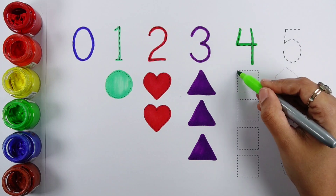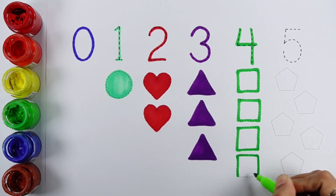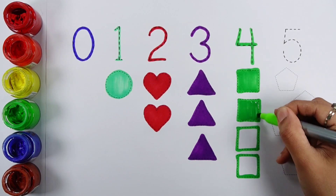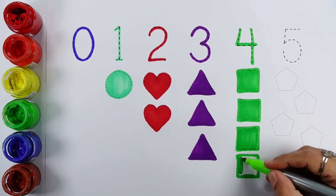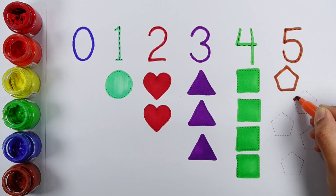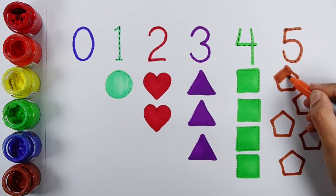Number four: one, two, three, four, four squares. Number five: one, two, three, four, five, five pentagons.